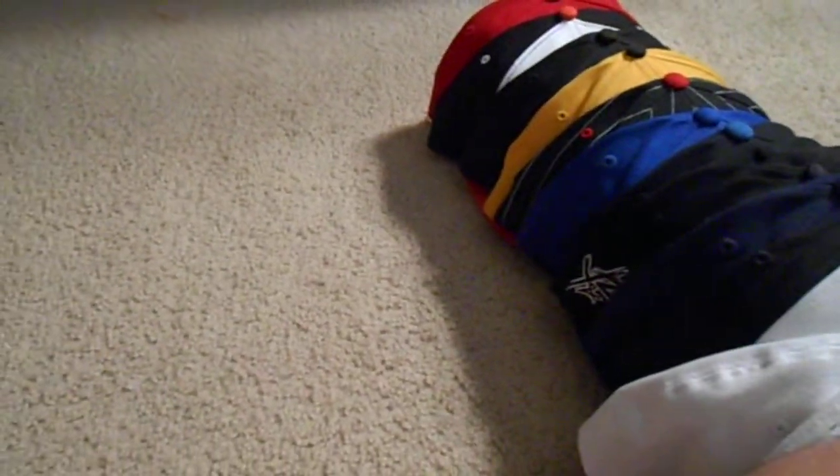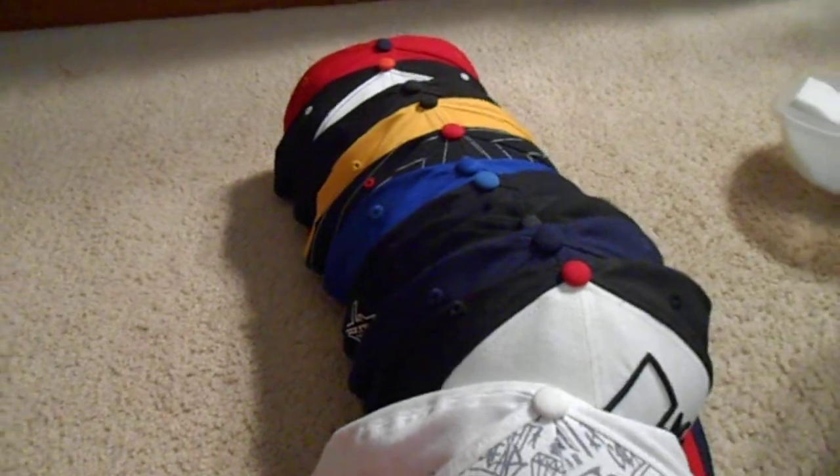Anyways, that was my hat collection. Still gonna be getting more hats, so yeah — comment, rate, subscribe.